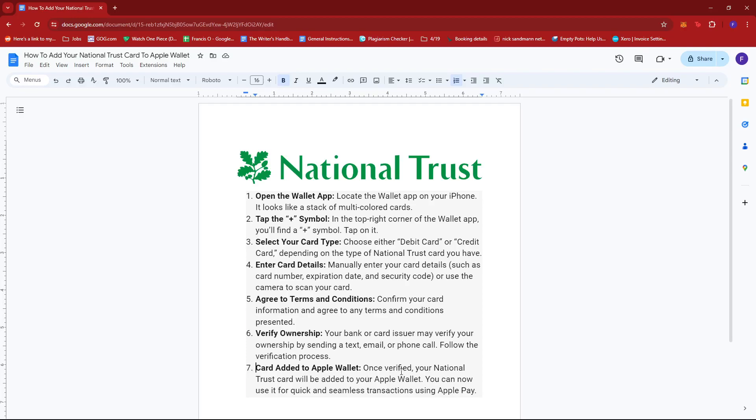Once you're done verifying, your National Trust card will be added to your Apple Wallet. You can now use it for quick and seamless transactions using Apple Pay.